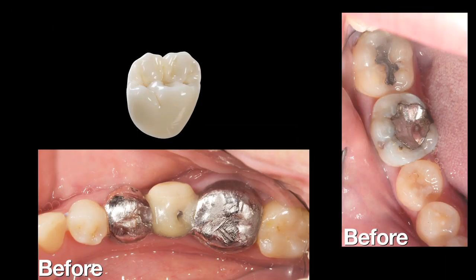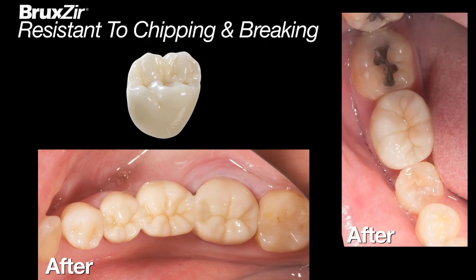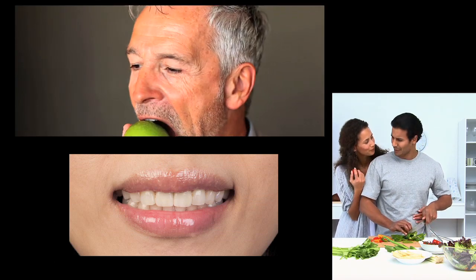Because Bruxer restorations have no porcelain overlay, they are more resistant to chipping, cracking, or breaking in the mouth. This makes Bruxer crowns and bridges ideal for anyone, including bruxers and grinders, who have broken their natural teeth or porcelain restorations in the past.